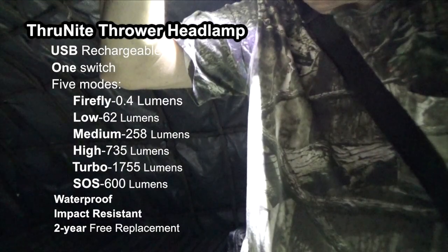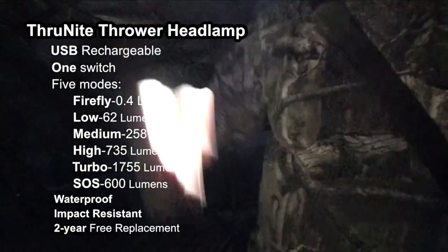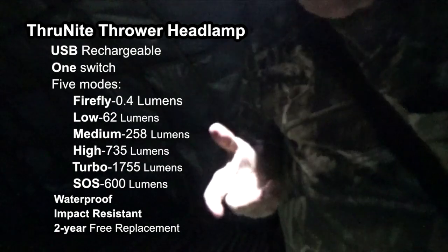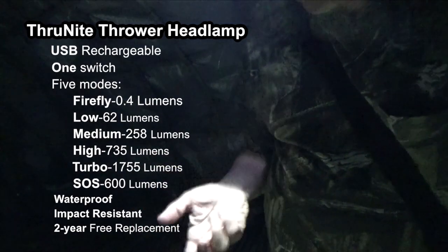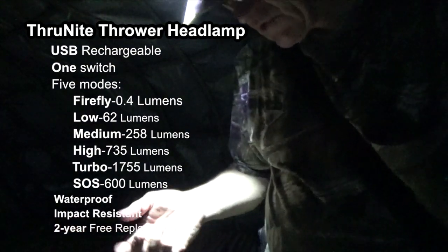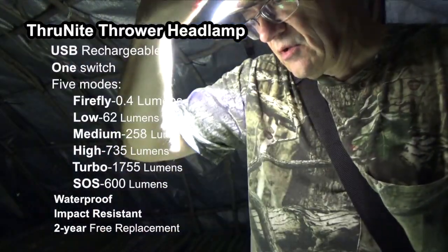So it cycles: low, medium, high, low, medium, high — back down to low. To get the turbo, you double-click the light and it will go to turbo from any mode. If you triple-click the light, it goes into SOS mode. We're going to demonstrate that right now — click click — okay, that's turbo, which is really quite bright.